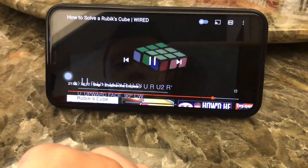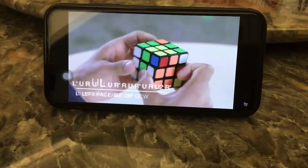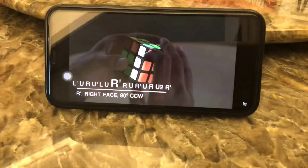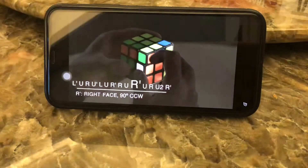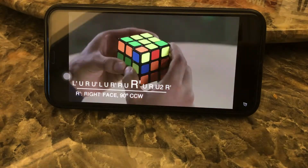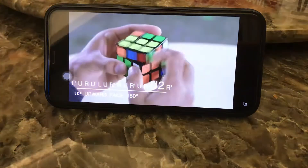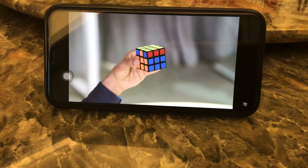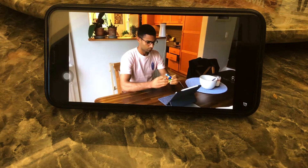The algorithm sequence goes: L prime, U, R, U prime, L, U, R prime — and also R, U, R prime, U, R, U2, R prime. You're definitely going to have to memorize all of these algorithms if you want your times to really come down. But the more you practice, the less clunky and the more natural they'll become.